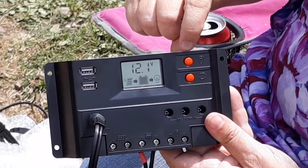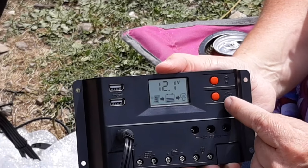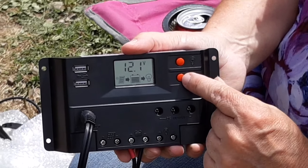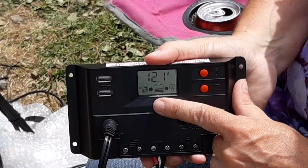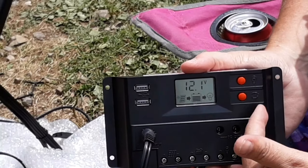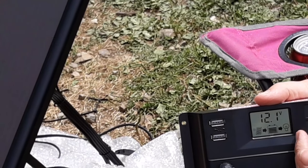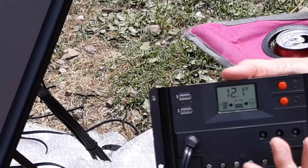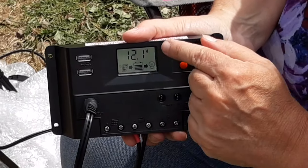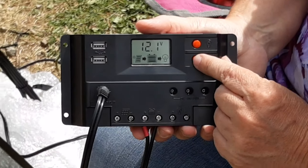This lower button has a picture that looks like a rectangle next to it, and this is your display button. You've got five different screens you can cycle through that give you information. This first one that comes up — with your panels, your battery, and the light bulb picture — is your normal indicator screen. It's telling you what's connected, what's happening, and how many volts are currently stored in your battery.